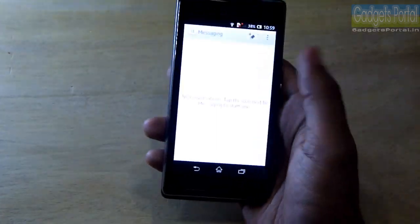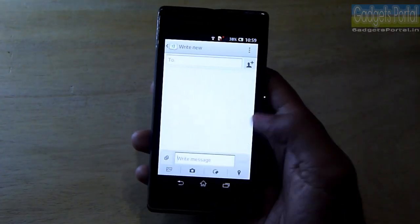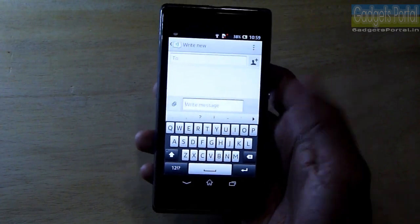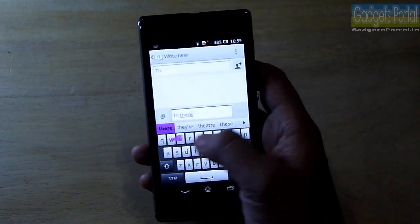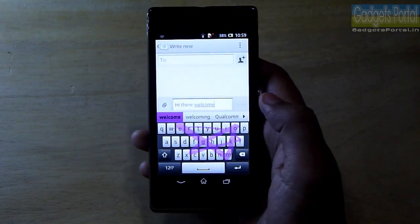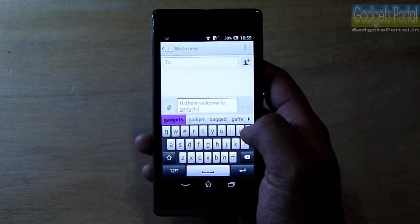Let me show you the keyboard on this device. Typing on a 4.3-inch display is just perfect. Typing with one hand on this device, especially with SwipeOn, is very very good. Once you get used to it, you can type super fast.